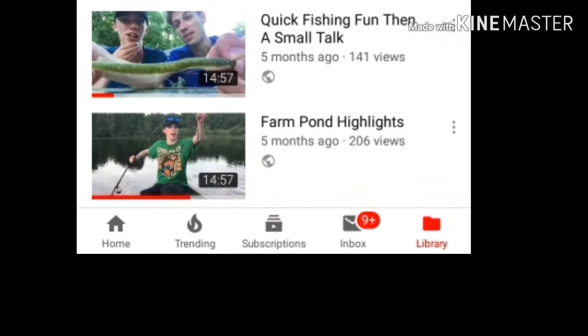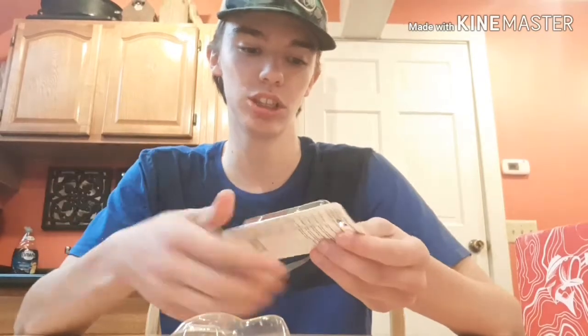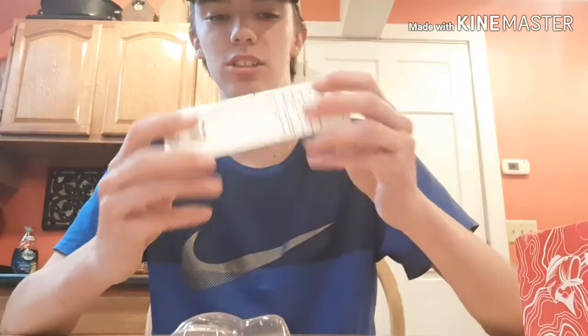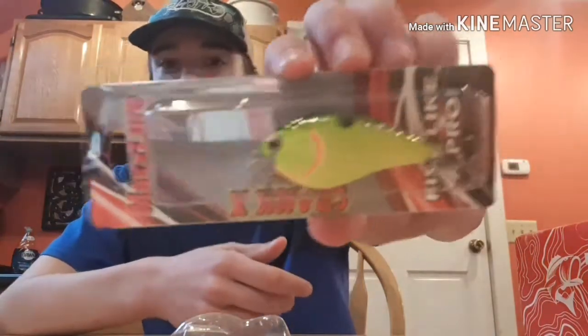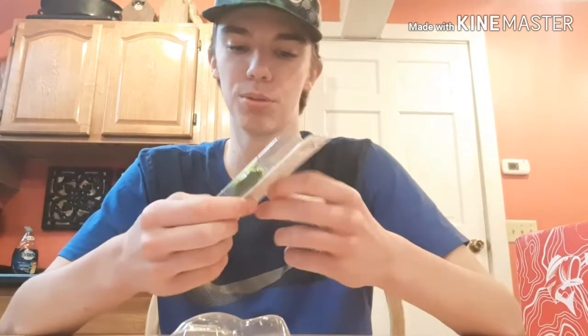If you guys look back at one of our videos — I don't remember which one, I'll pull it up on the screen — you can see me slam it on something just like this. Really good video, caught a lot of fish. This next one is a little crankbait by Max Lure. 'Crank X — Fishing Like a Pro' is their motto.